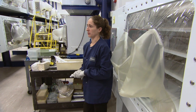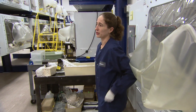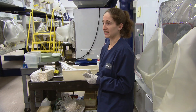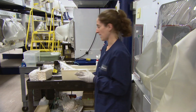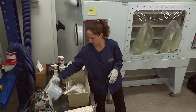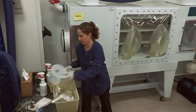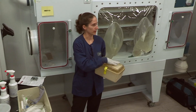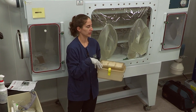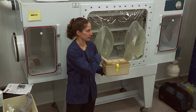The germ-free shipper is really the best way to get your animals into the isolator. If you didn't have one available or were transferring animals within your facility, what you would want to do is do a transfer within a biosafety cabinet. You could use something like a Nalgene-type container or a cage with a micro-isolator lid — autoclave it in a breather bag, spray it into a hood, take it out, and very quickly do the transfer.